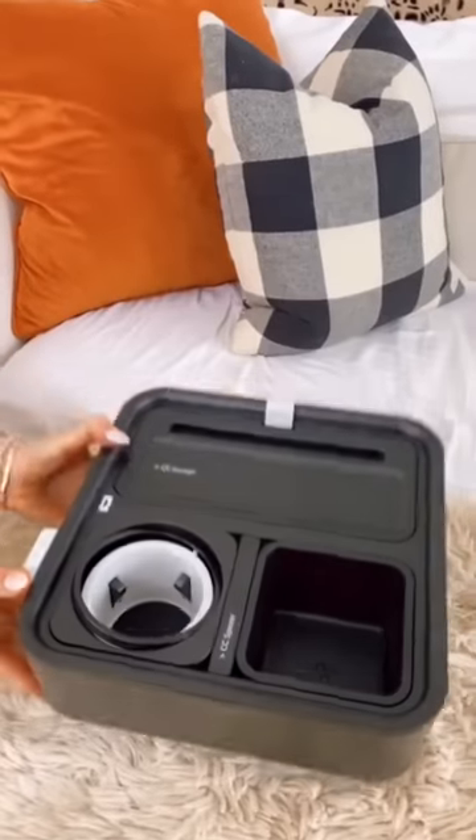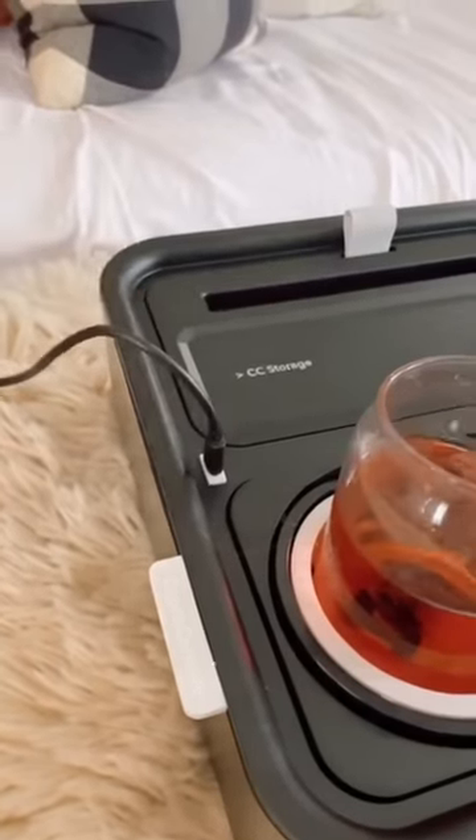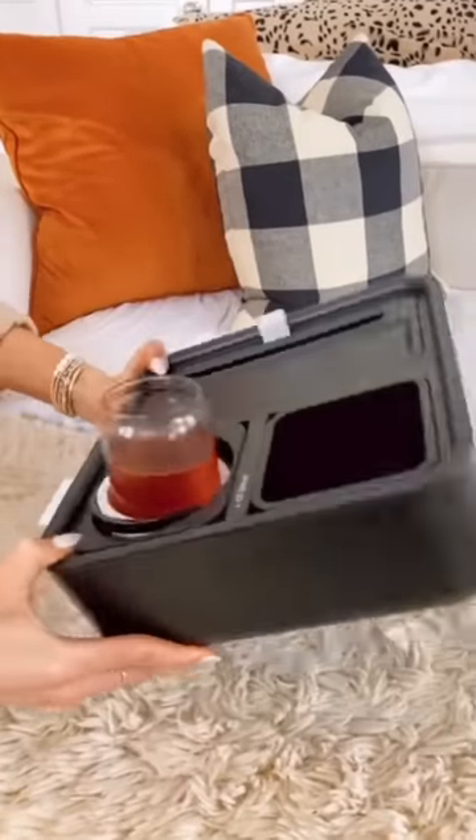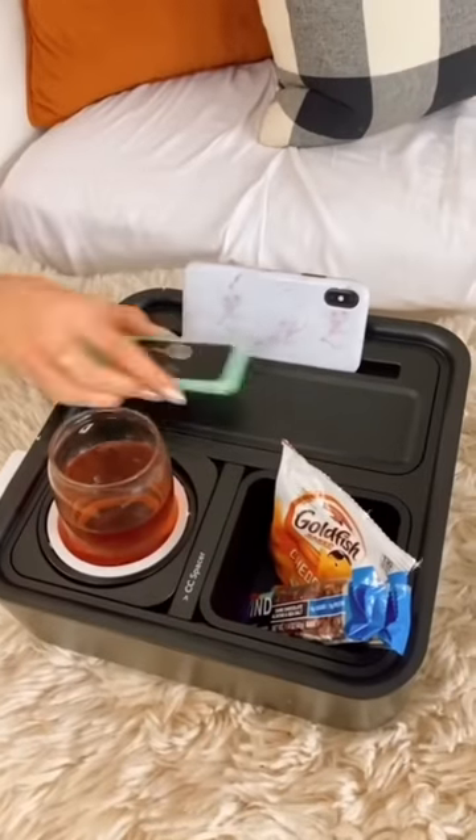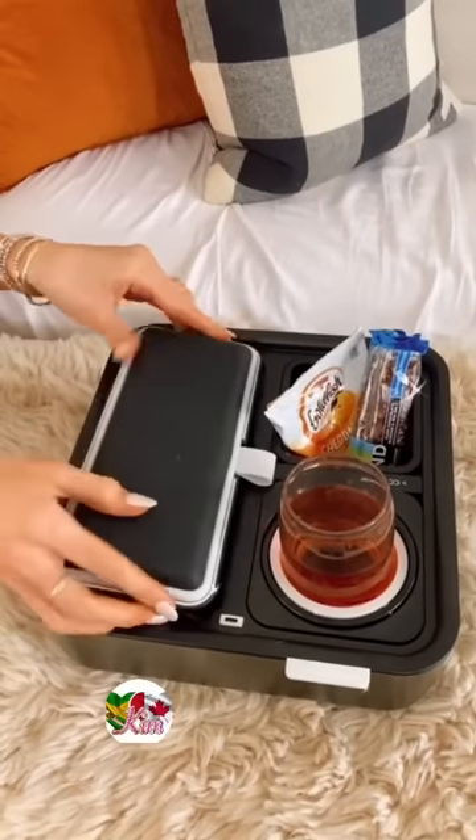Random Amazon Home Find. This couch caddy comes with a USB-C port to keep your tech charged, a spill-proof cup holder, and a snack section that you can turn into an additional cup holder. The main module holds your phone, tablet, and remote and flips over to act as an armrest.